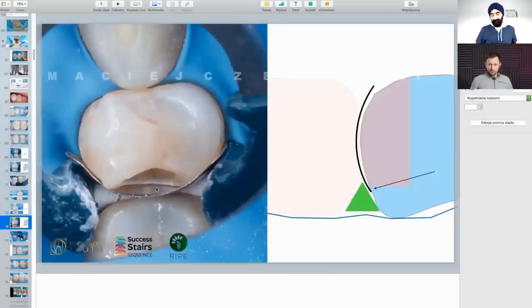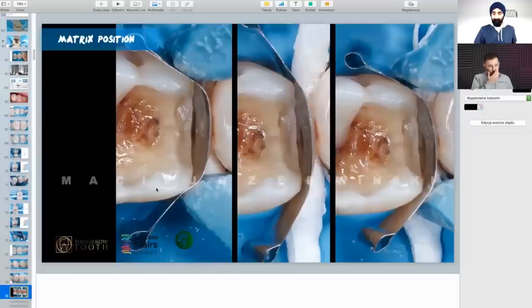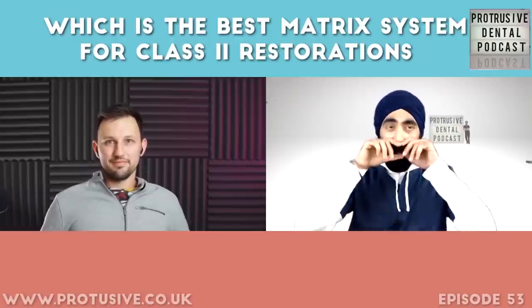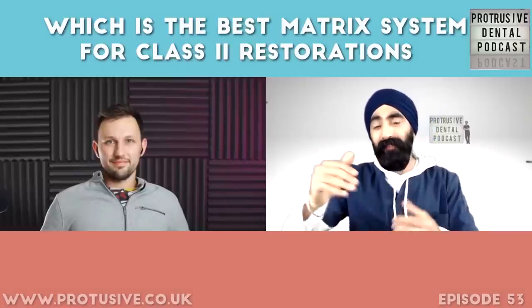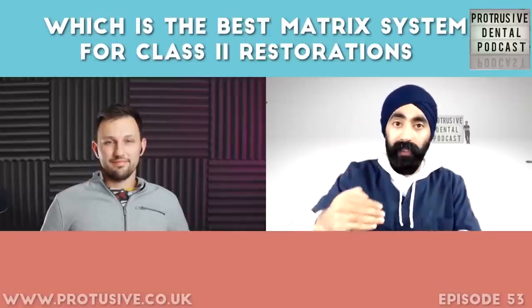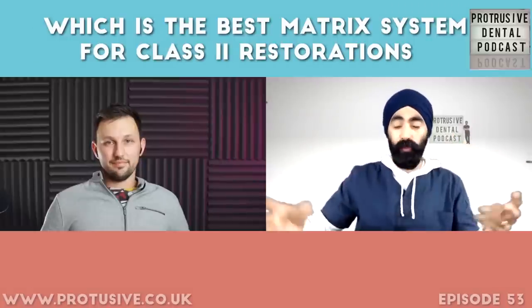It's so simple — just move the matrix up a little coronally — and there's no problem. Nobody told me this for many years. I was trying to push more teflon, trying bigger wedges, pushing harder — no positive effect. But just moving the matrix up solves so many problems. Another advantage of the teflon floss technique here: you don't have to remove the wedge to reposition the matrix — you take the matrix out and replace it in a better position. From the little gap there is suddenly no gap at all. It's so easy, but nobody tells you.